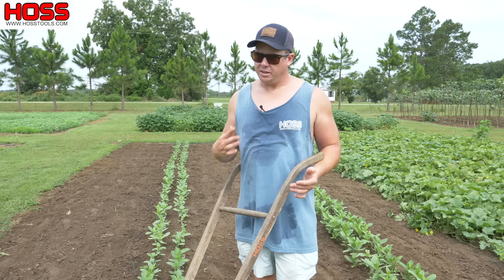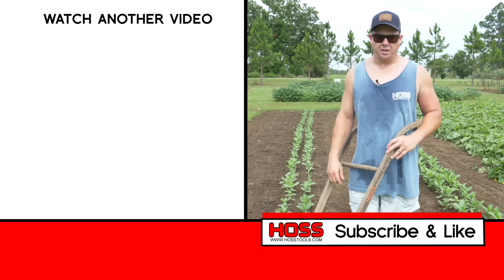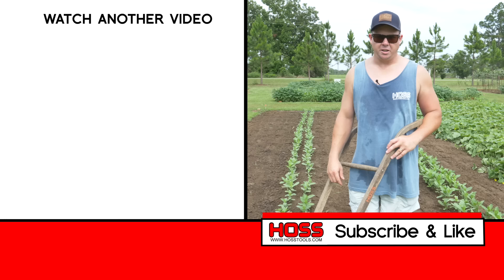I'll put some links in the description below so you can head on over to our website and get one of these tools to routinely cultivate and keep those weeds at bay in your garden. If you enjoyed this video, make sure to give me a big thumbs up, don't forget to hit that subscribe button and the bell notification button so you get notified every time we come out with a new video. Check out these other two videos I've done in the past on weeding and cultivating the garden — I think you'll really enjoy those as well. We'll see you next time.